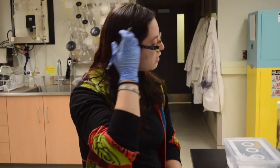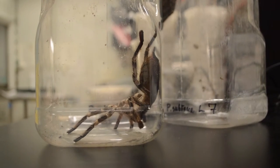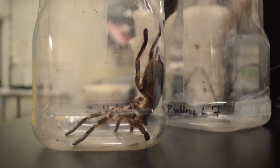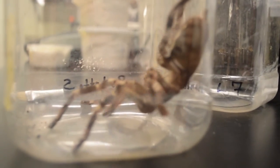For my thesis project, we are looking at genome size in a variety of different arachnids, most of which are going to be tarantulas. Tarantulas basically compose almost all of the live specimens that we're working with for this project.